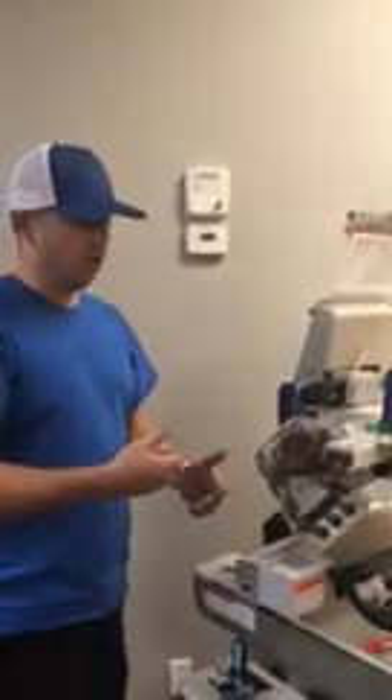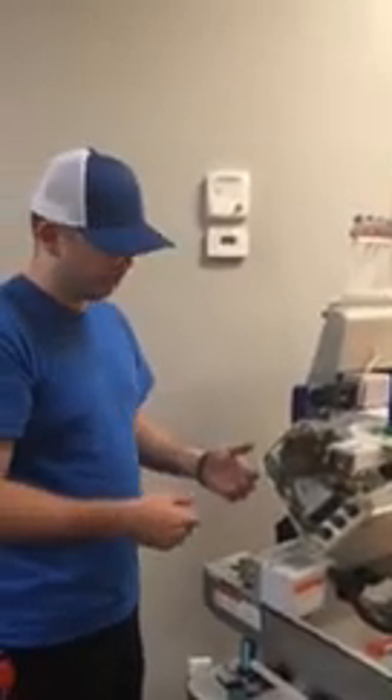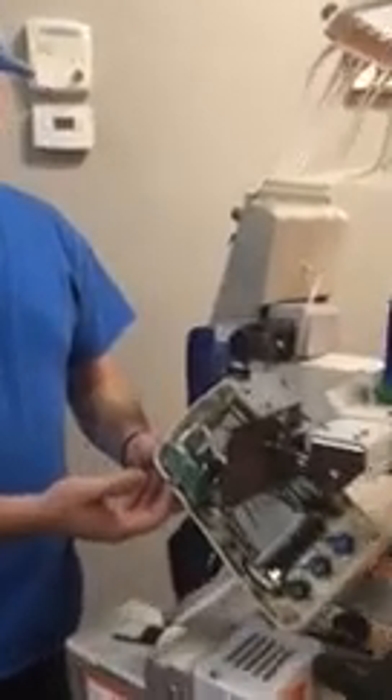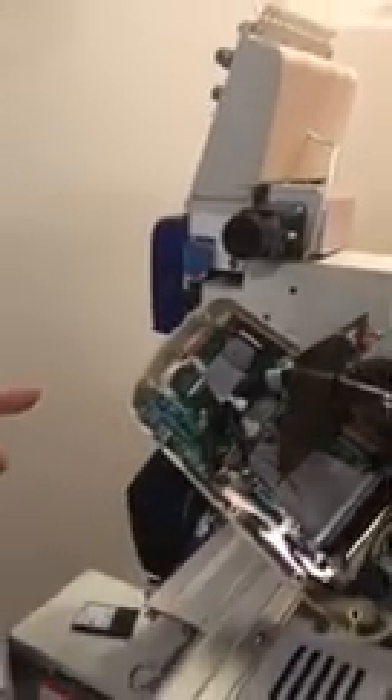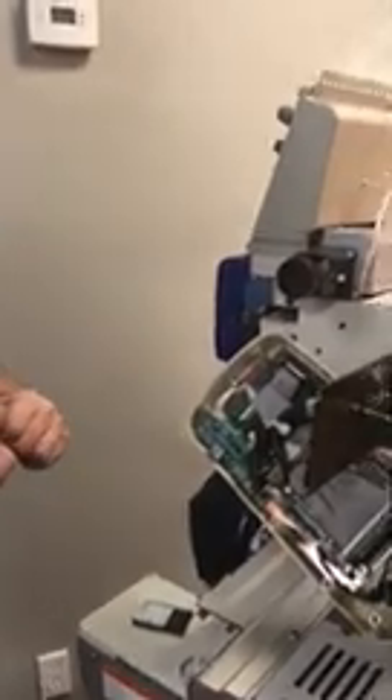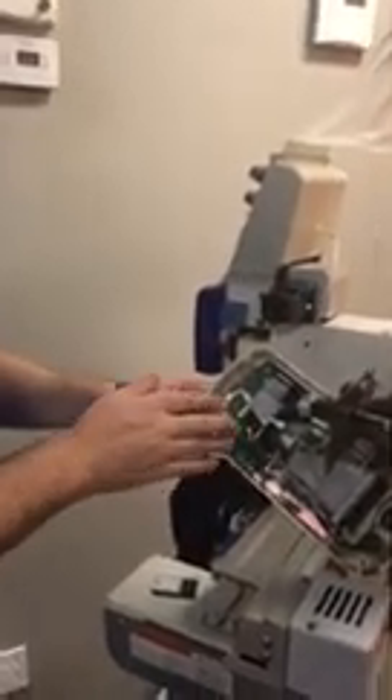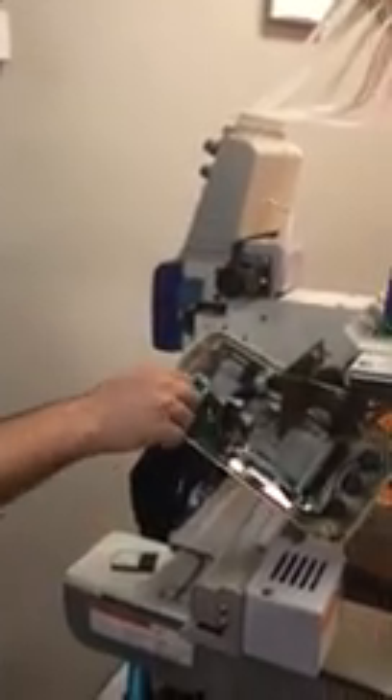Next thing you gotta take off is the USB connection, which is right here. It's held on by four screws — one, two, three, and four. One of the screws I already have out because I dropped it and haven't picked it up yet. Once that is out, you can move it out this way or that way, or even disconnect it right here and set it aside.